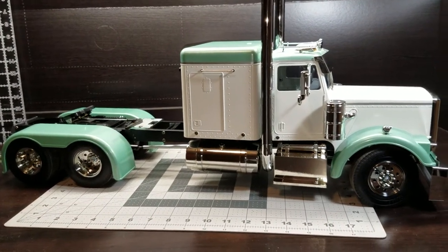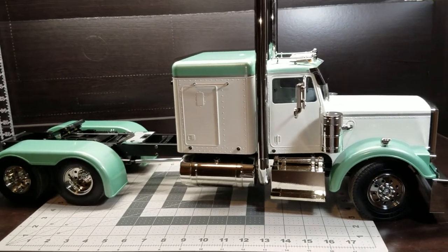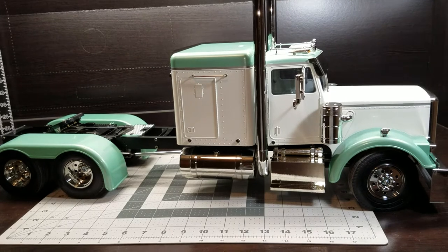How's it going guys? Odds and Ends RC here. It's been a while since I made a video, but I thought I would do a follow-up on my Tamiya Grand Hauler.